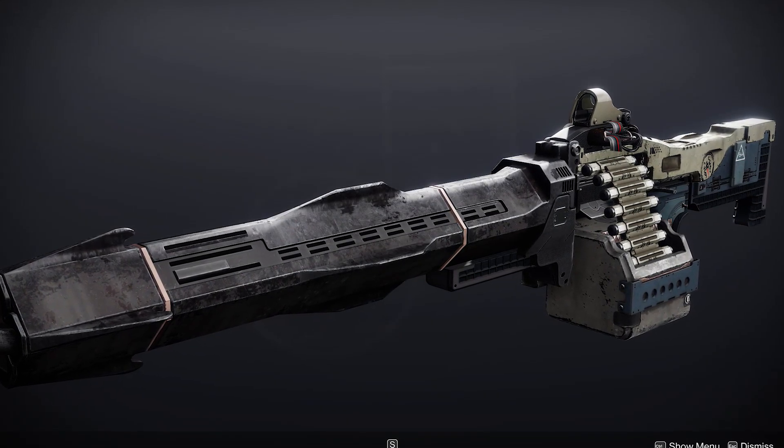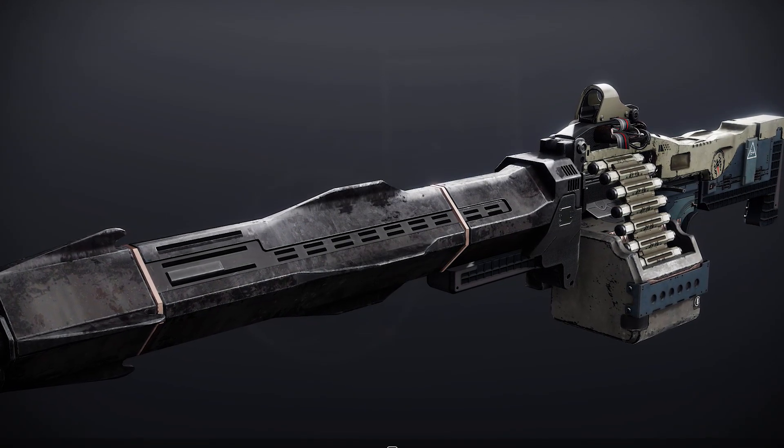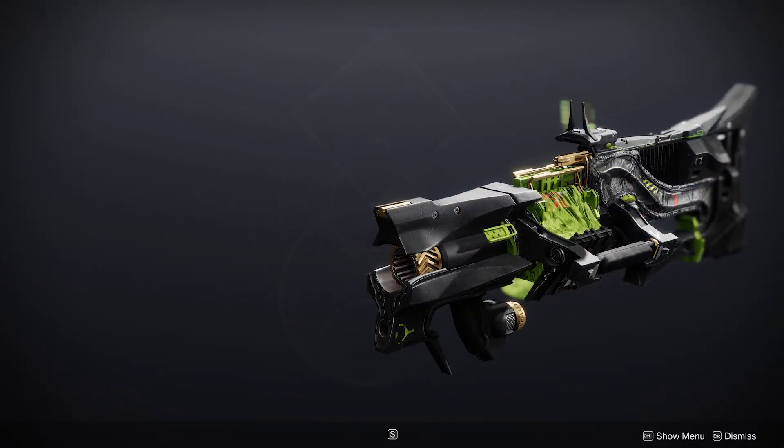Xenophage has been the only bug-centric exotic for far too long. Luckily, Witch Queen has brought us the Amazing Worm Gun, also known as Parasite. Wonder what it would look like as a hand cannon or a shotgun? Let's find out.